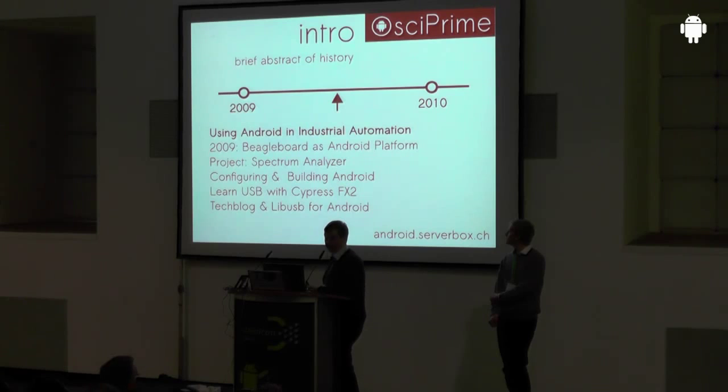As a product we have a technical blog, android.serverbox.ch. I invite you to have a look at it — maybe you already stumbled upon it. We talk about embedded Android, how to connect your device to an Arduino and do communication, and we have great tutorials so it might be of interest to you.